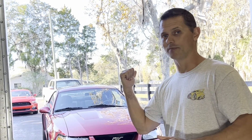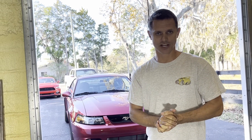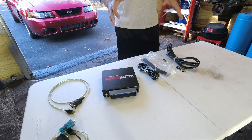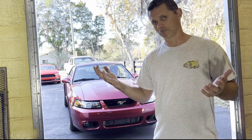Hey guys, welcome back to the channel. Today we're doing the MS3 standalone install on our '03 Cobra project. There's been a lot of interest from '03/'04 Cobra owners with the standalone plug-and-play version of the MS3. We're going to go through what's included, what you get with the kit, how it all goes together, and we're actually going to install it in the car. We'll do a basic base map and show you how to get the car started.